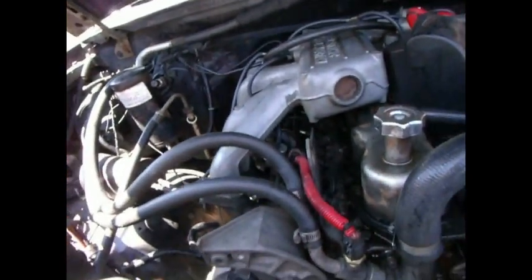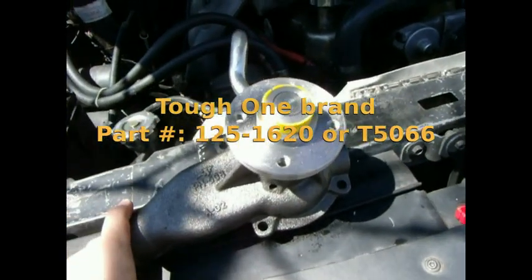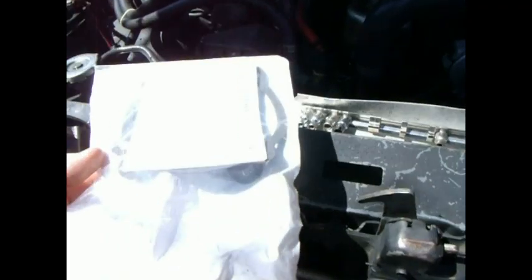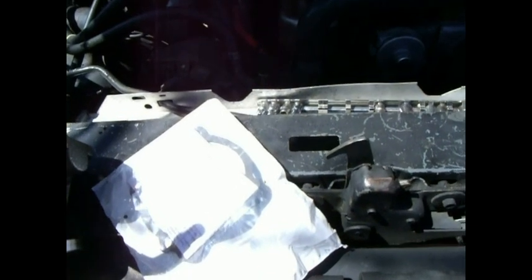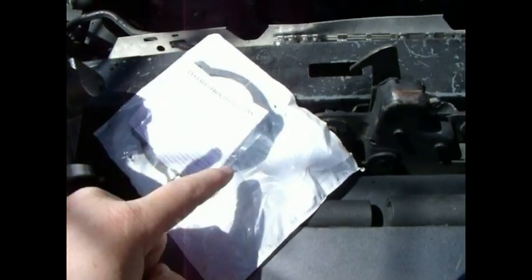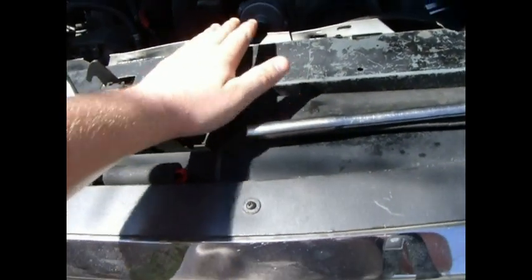Back to the water pump — this one here is brand new, this is what I got from Advance for $40. It comes with a limited lifetime warranty. It's made in China but as long as I have my receipt I'm good to go. Same with a new gasket. A trick I've used many times on valve covers is to take a small bead of Vaseline or petroleum jelly and go around the gasket, then put that over onto the water pump.